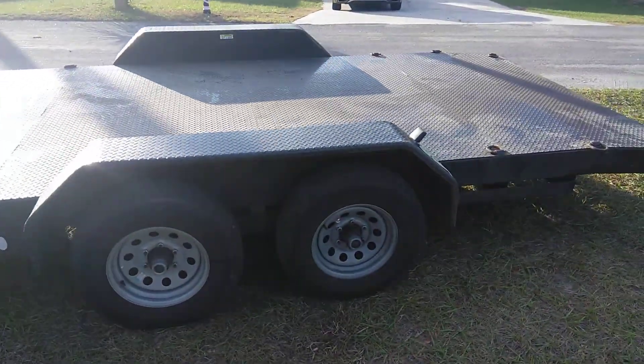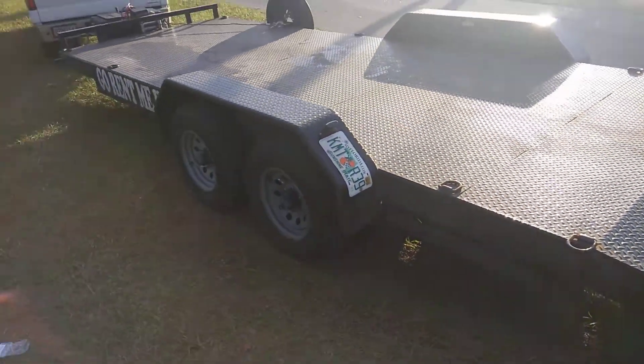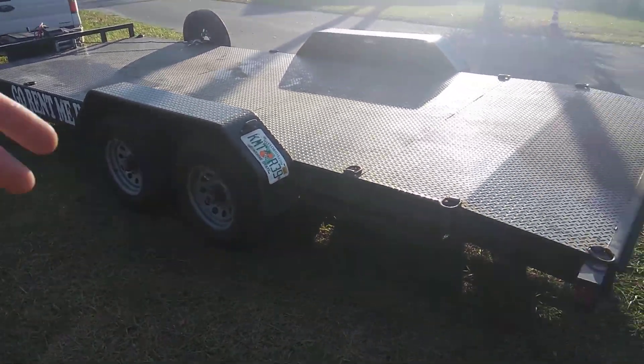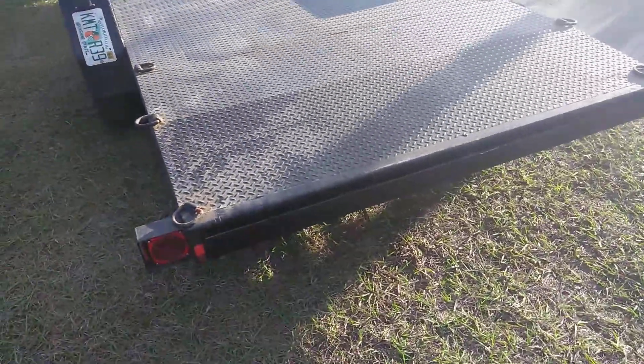He's got several of these that he can rent. I wanted to show you this is a viable option because I was going to rent a tow dolly, and I don't really like tow dollies — I don't feel like the vehicle is fully off the ground, strapped up, and done right. This is like a professional trailer to do it properly.